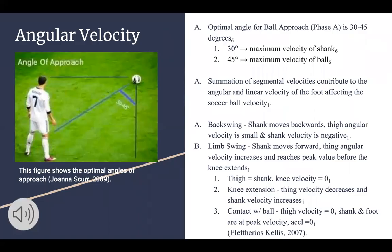The first biomechanical concept we'll be talking about is angular velocity. When you approach the ball, researchers have found that the optimal angle is between 30 and 45 degrees. 30 degrees gives you the maximum velocity of the shank, and at 45 degrees you get the maximum velocity of the ball. This will be based on athlete preference and skill. Summation of segmental velocities contributes to the angular velocity of the foot, which will then affect the velocity of the soccer ball during the kick.